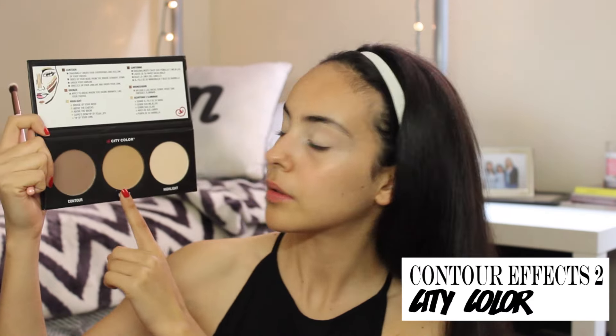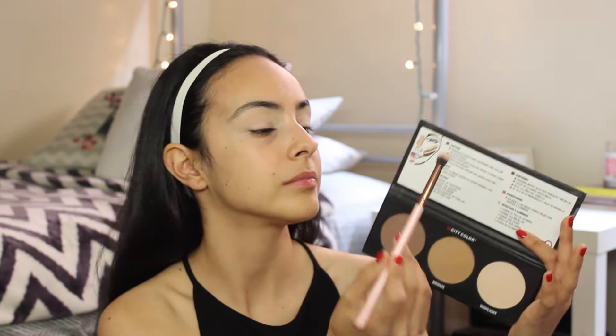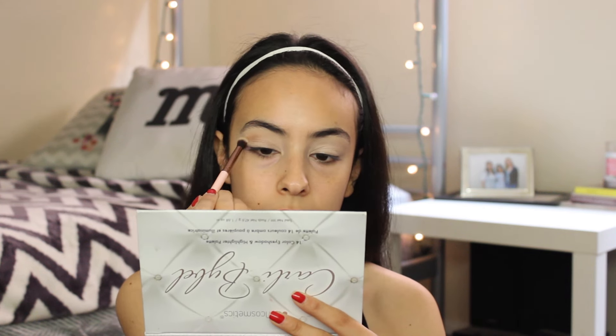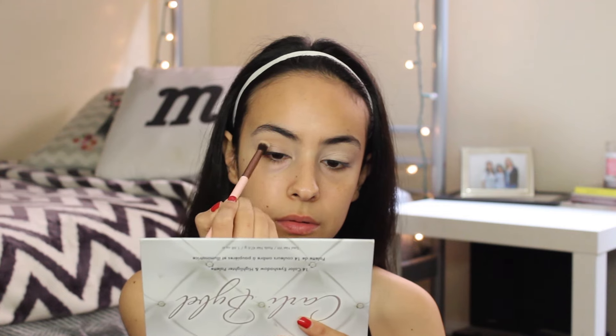I'm going to be using a contour palette for my crease — I'm using this bronze color. I'm all about using a bronzer as a crease color because it looks a lot more natural. I'm going to be adding this onto my crease with the Lexi 229 brush.